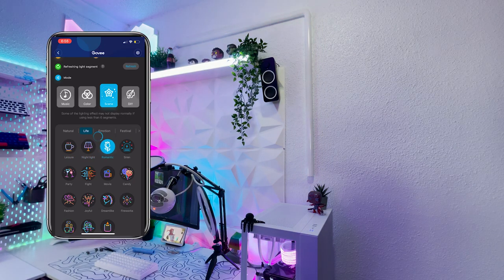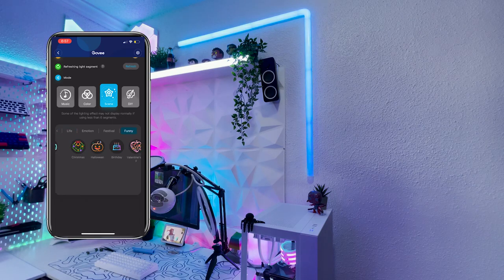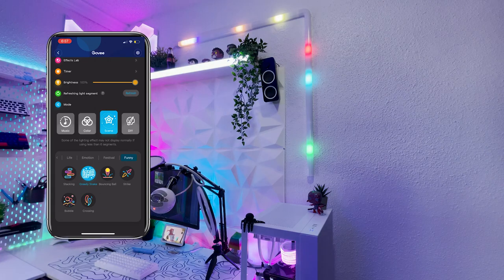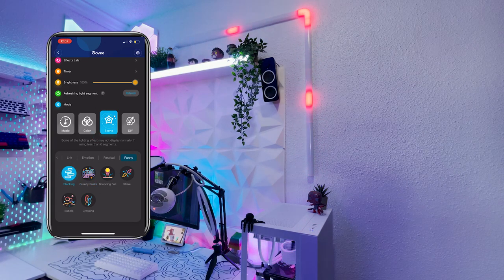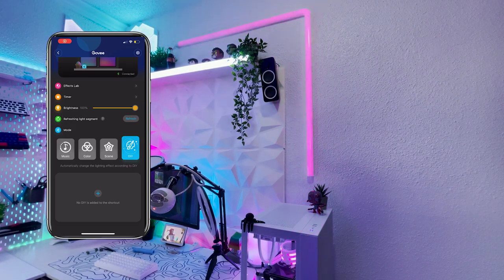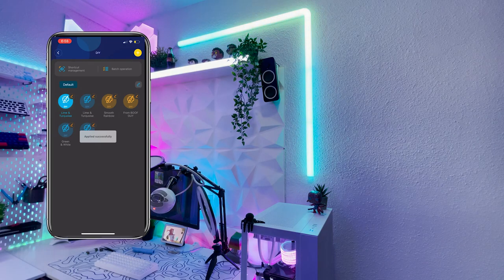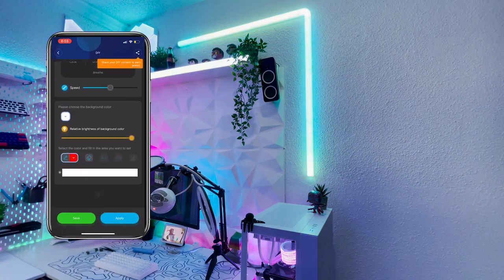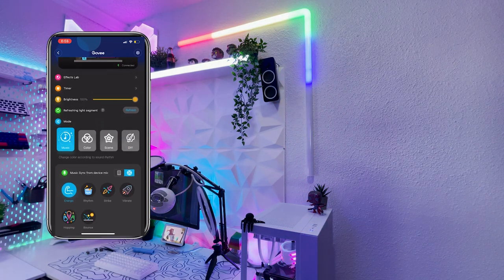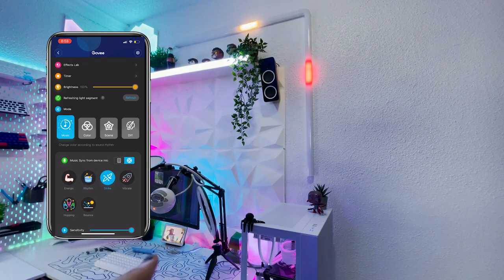Unfortunately, while a lot of these scenes are cool, you aren't allowed to edit many of them — the colors are stuck where they are and there's just not a lot of customization. If you're wanting customization, the next tab is DIY mode, where users can make and create their own content and lighting effects including animations and colors. You're able to save and favorite all of these, and you can also look at other people's DIY creations and use those on your lights. Finally, there's also a music mode which reacts to audio.